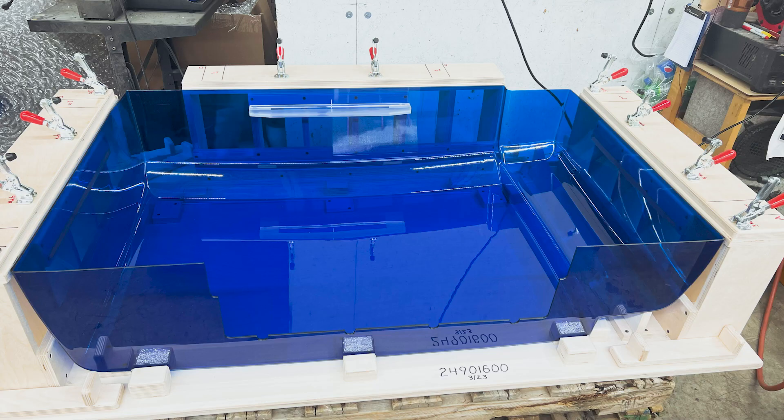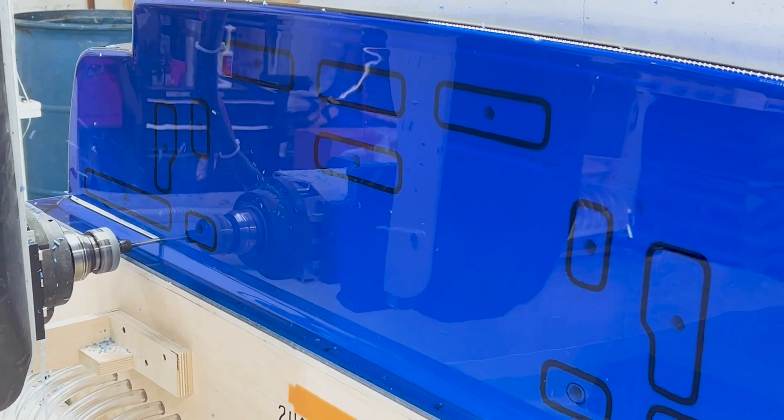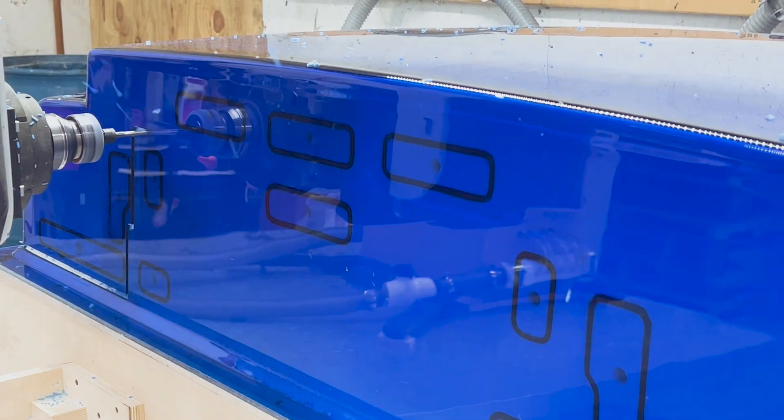While the cover was being formed, our three-axis CNC machining centers were busy machining internal blocks.